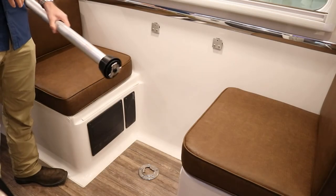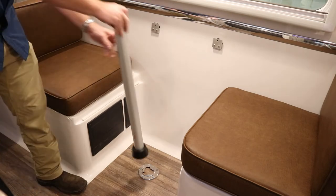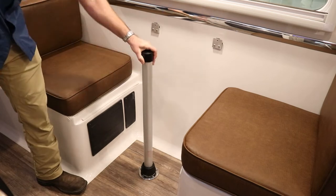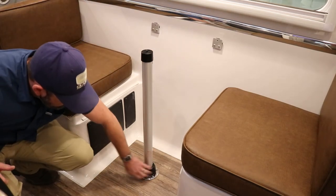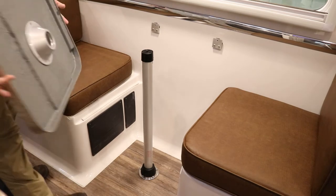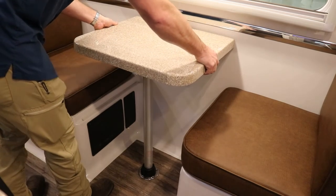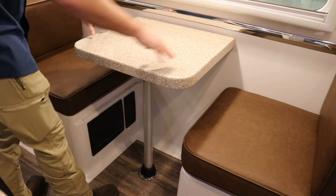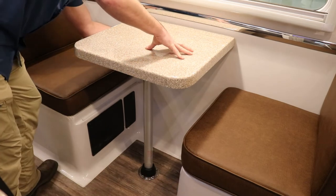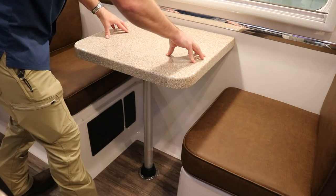To reassemble the dinette, the bottom of the pole has a specific shape and must line up. Place it on the floor and slowly turn it until it drops in, then spin to tighten the collar. Then hang the table on the brackets on the back wall and slide it down onto the pole. The table may not be very steady until you reach underneath and place the thumb screws back in — once those are in, the table is much more sturdy.